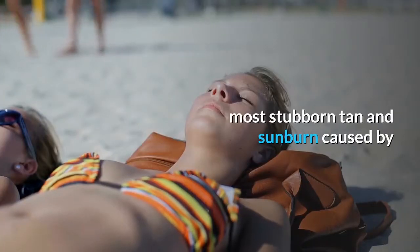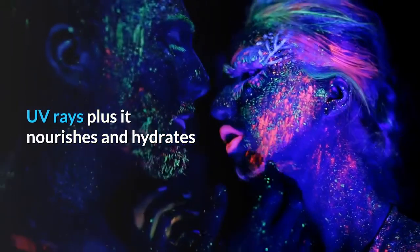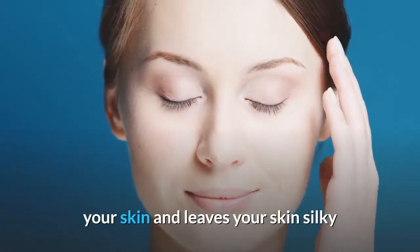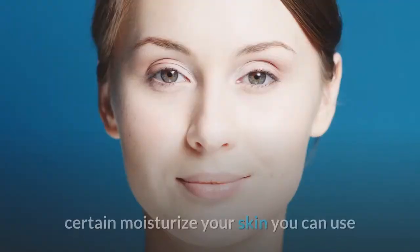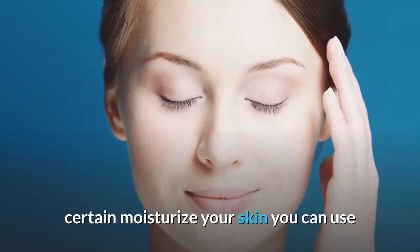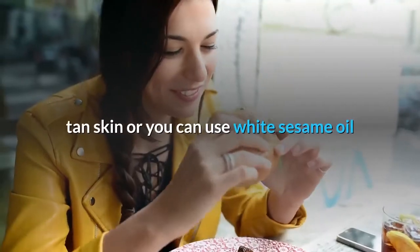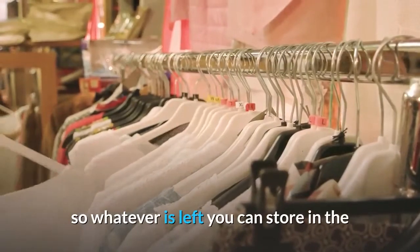This pack removes the most stubborn tan and sunburn caused by UV rays. Plus it nourishes and hydrates your skin and leaves your skin silky soft, smooth, bright, and healthy. Once done, moisturize your skin — you can use vitamin E oil to repair and lighten tan skin, or you can use white sesame oil.